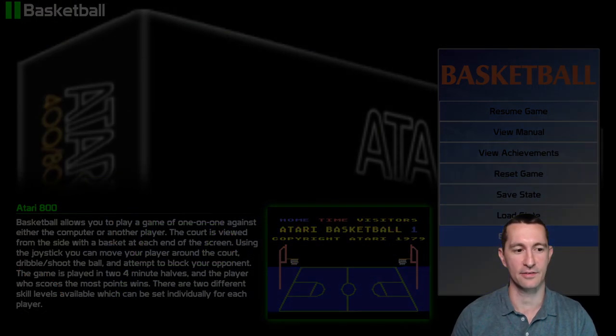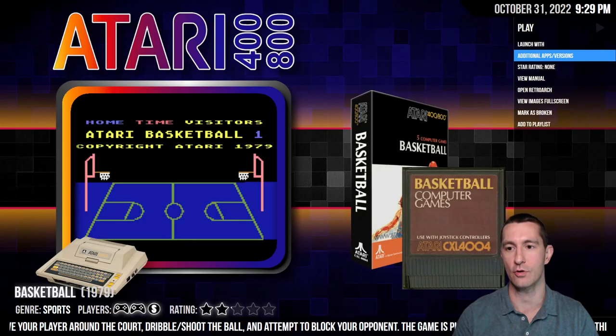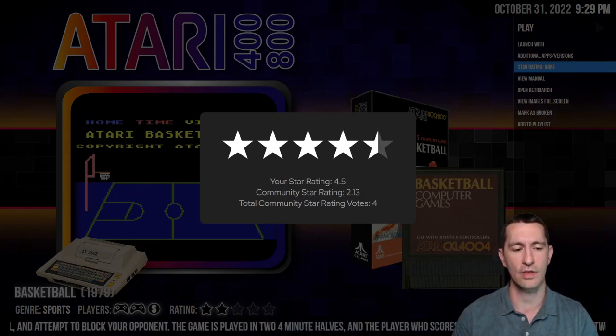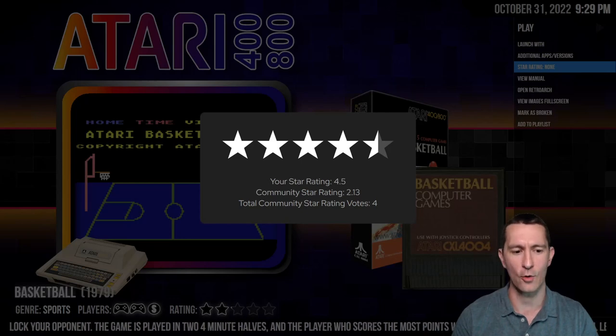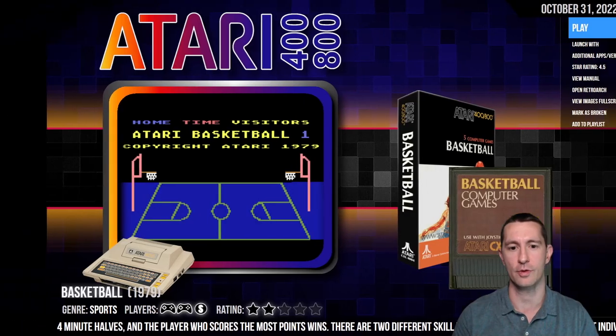That was excellent for a home basketball game, even though it was on the computer. Not many people had the Atari home computer. I'd rate it above average for the time — even excellent for what you could play at home. I'll go with four and a half stars for Basketball on the Atari home computer.